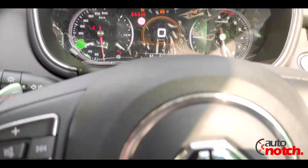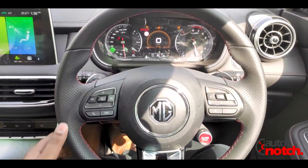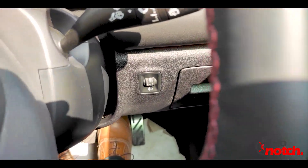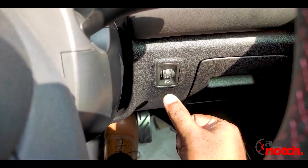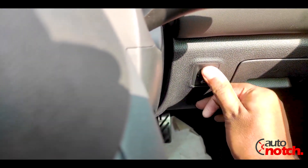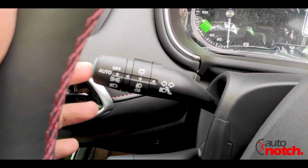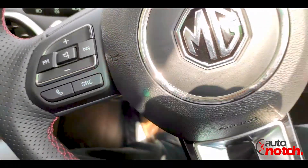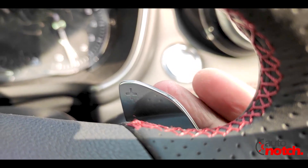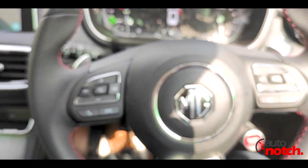The steering wheel feels very premium. There are light controls and paddle shifters on the steering wheel. If you press the positive paddle, the gear goes up, and the negative paddle brings it down. It has a tiptronic gear mode for manual gear control.